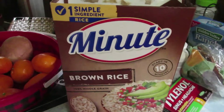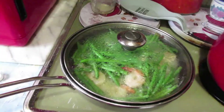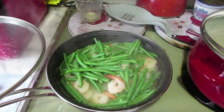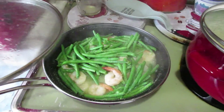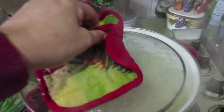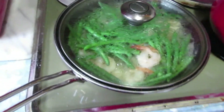Okay guys, for supper I'm doing the brown rice, large shrimp, and French beans. Here's the shrimp and the snap beans — they're cooking. And there's the rice. Brown rice, shrimp, and beans.